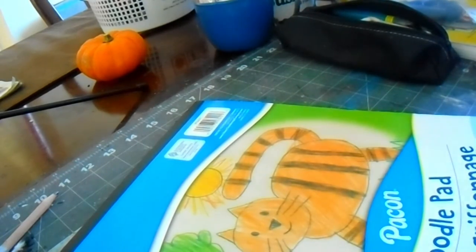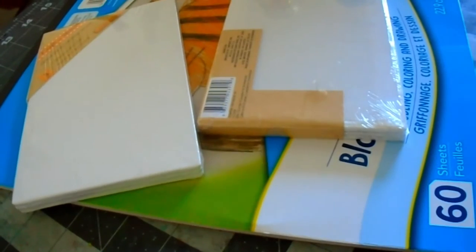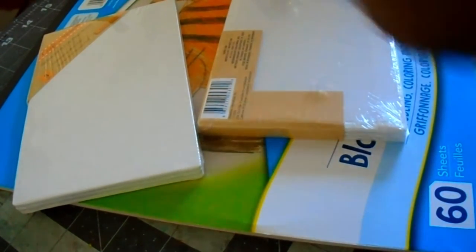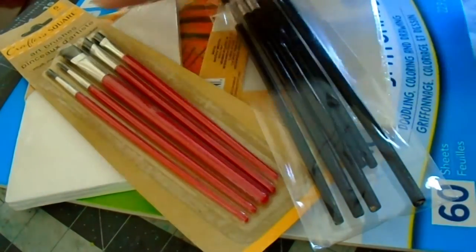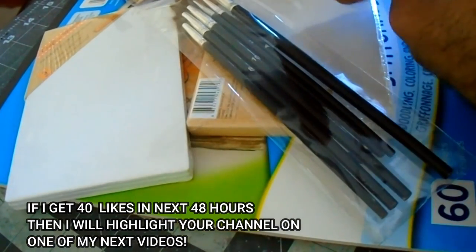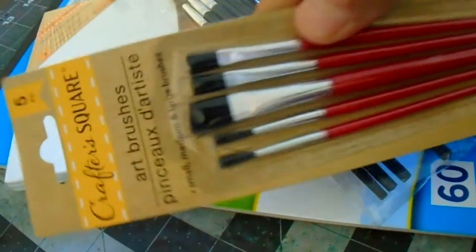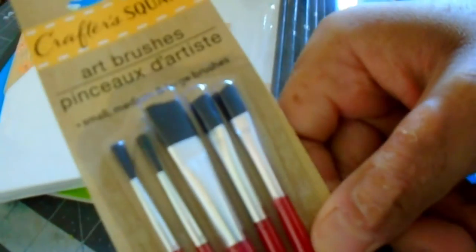Next thing, we're going to prime the canvases. This is some good quality colors — it's not the best for a dollar, but you don't need anything more than this protective paint.